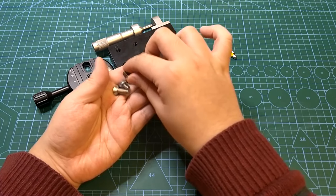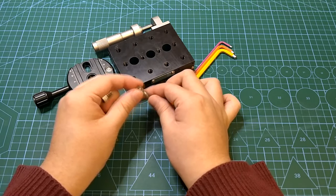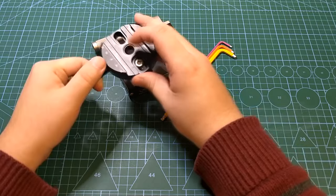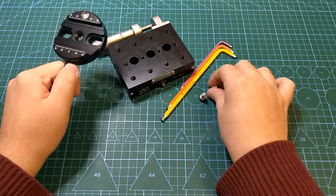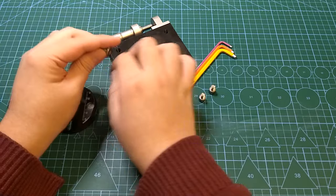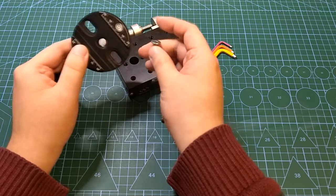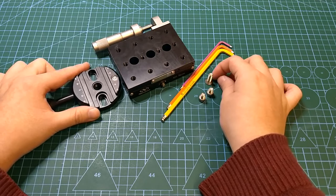Then we'll also need the screws. Here I have three screws that are quarter-inch size with a thread pitch of 20. These are quite short, but it depends on the slot and this is totally enough. And this one — it's not compulsory but it's good to have — goes in the middle. Usually the clamp comes with it, but if it doesn't you can buy it from any supplier relatively easily.